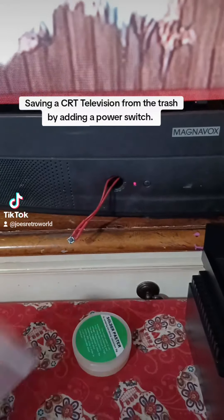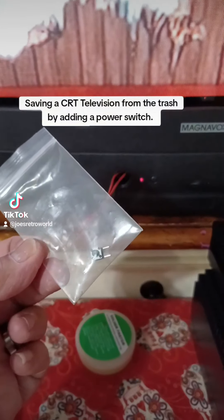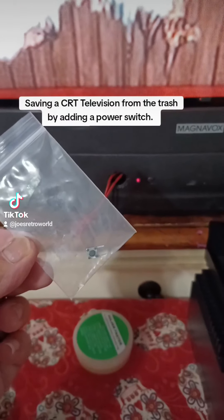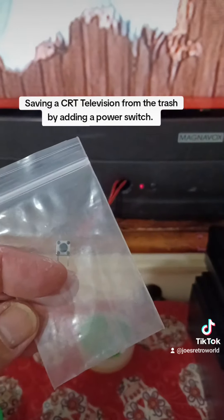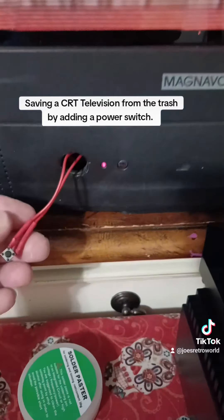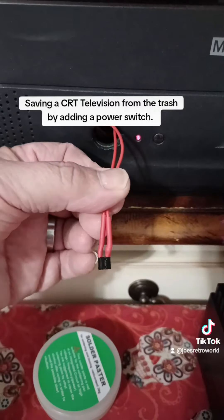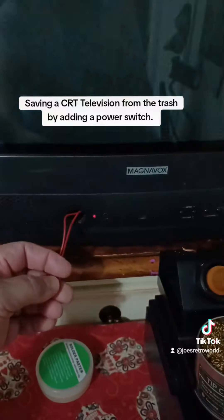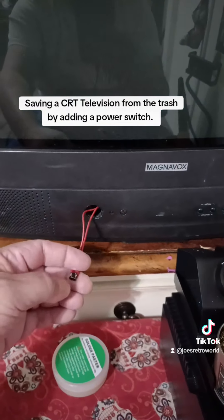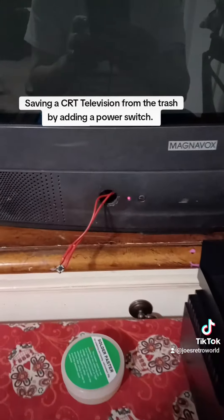Today I found a couple of micro switches designed for the Nintendo DS — these are for the L and R triggers. They're just simple micro switches with a two-prong connection, so I was able to solder the wires to them, push on some heat shrink to make it look all pretty and professional, and now I can turn my TV off and on.